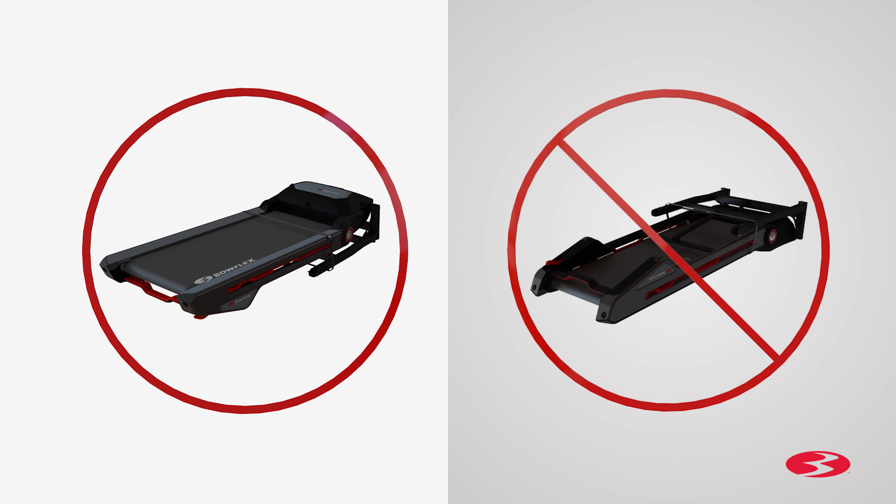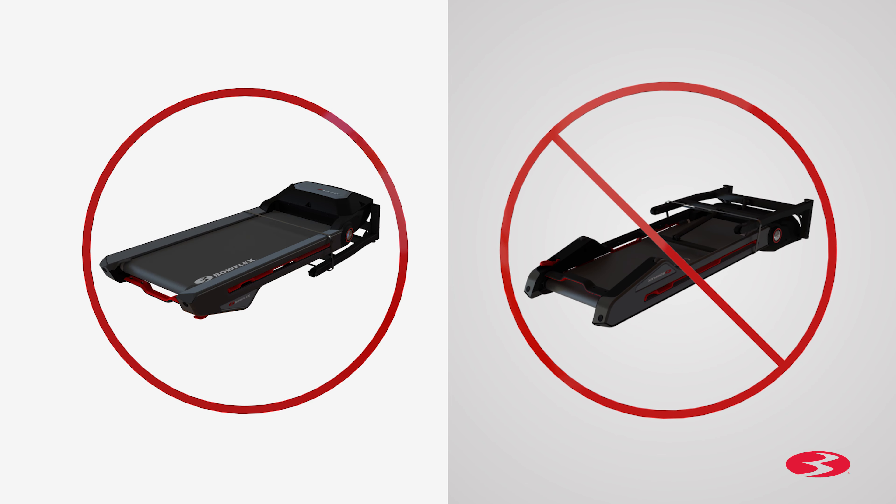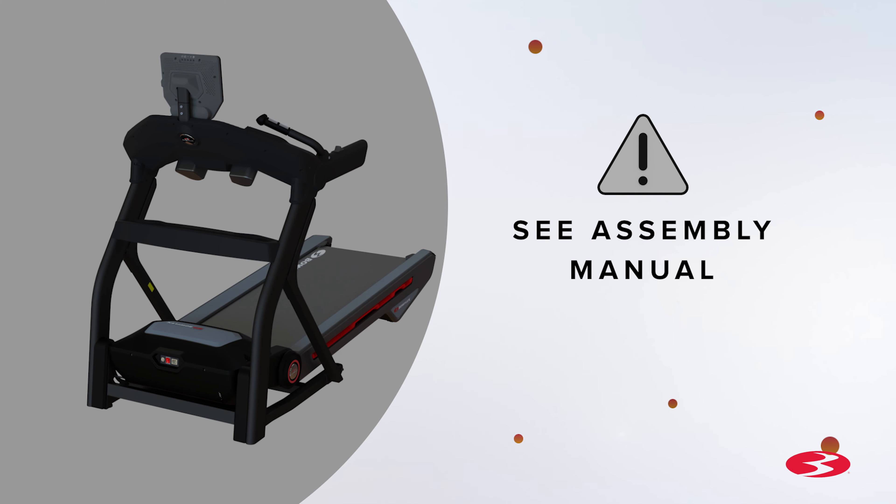Do not cut the shipping strap on the base assembly until it has been placed face up in the appropriate workspace. Before you begin the assembly, please make sure you read the assembly manual thoroughly, as it contains important safety warnings and assembly tips.